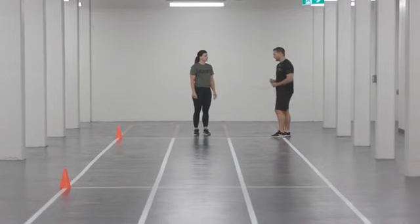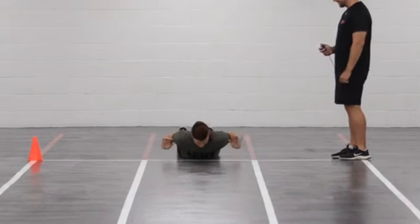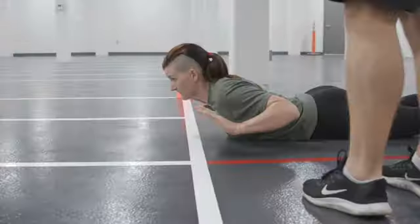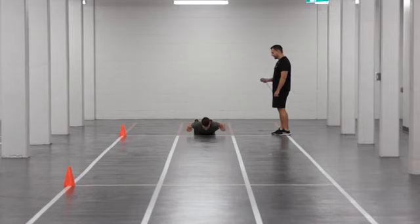The participant must start by lying on the floor in the prone position at one end of the 20-meter course. The participant will lie facing the opposite end, with their shoulders and hands behind the start line, and both hands raised off the floor. The participant remains in the starting position until you give the GO command.